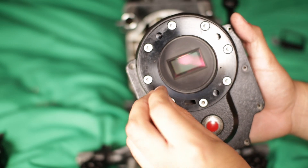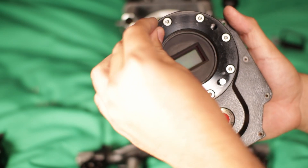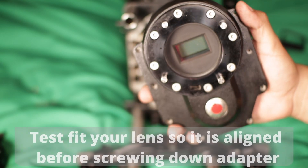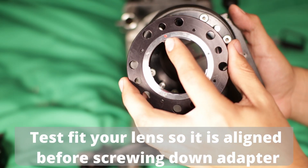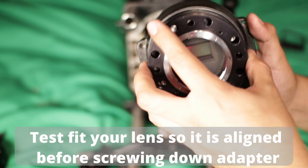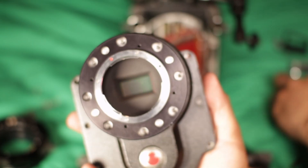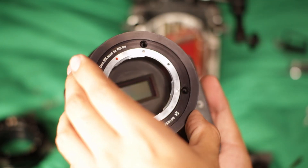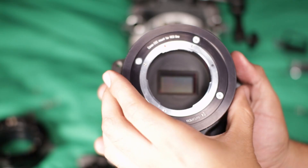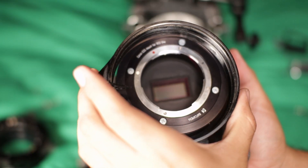From here you can put back these little things if they fell out — they just slide right in. That's what it looks like on mine. From here we can go ahead and put in this plate and put on the screws. As you can see it's loose and it's gonna move, but once you install this it should stay in place.